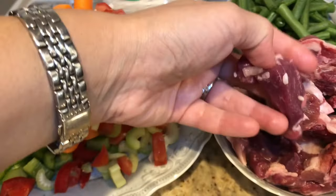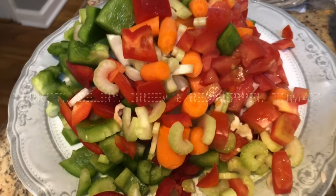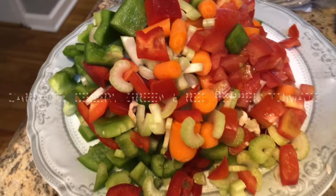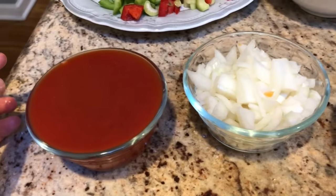I have an assortment of vegetables: some carrots, celery, green and red pepper, and tomatoes that I have diced up. One small can of tomato sauce, one onion, and five cloves of garlic sliced thinly into circles.